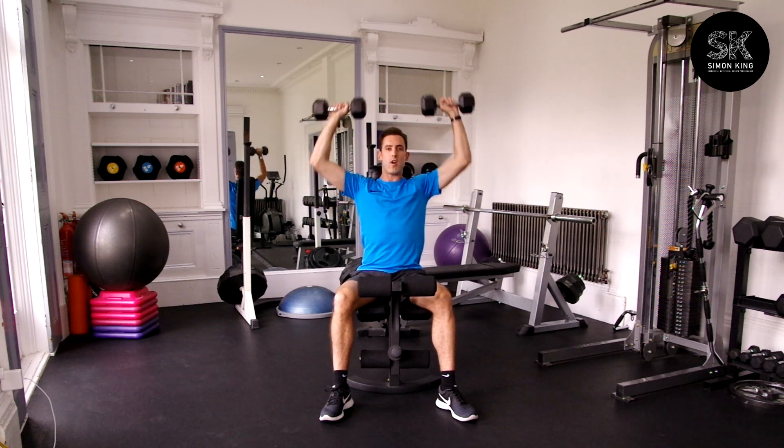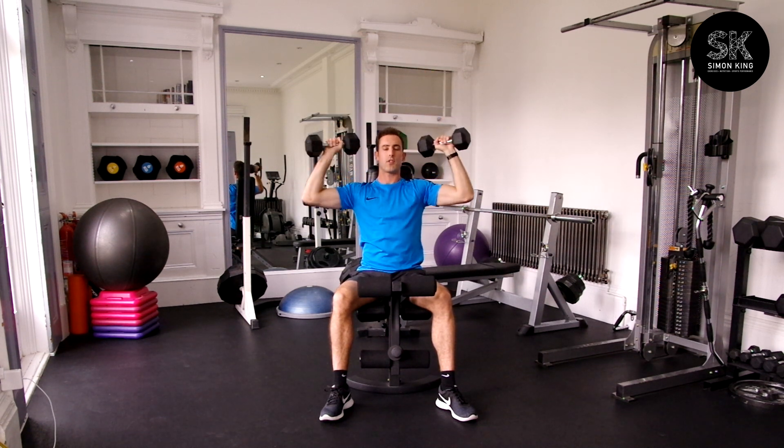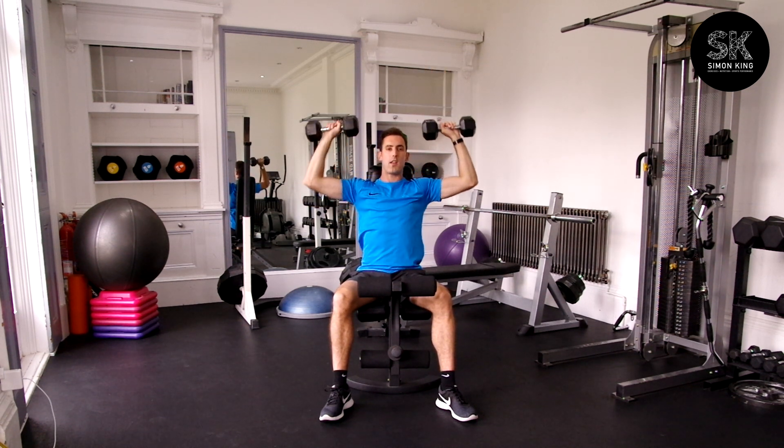Make sure your elbows come right out to the side, as opposed to coming in to the front — straight up and then down.